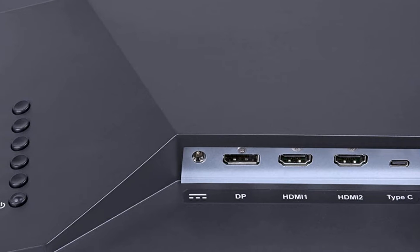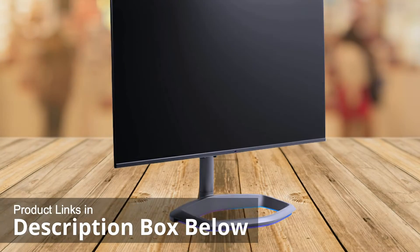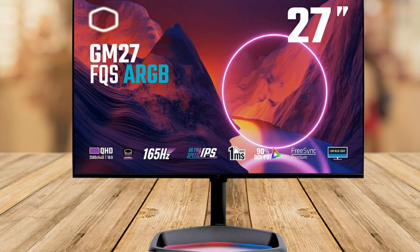If you want to save an additional $60 off your purchase of this monitor today, make sure to check out the link below this video and clip the coupon code to save an additional $60 off your purchase of this amazing Cooler Master GM27-FQSA.